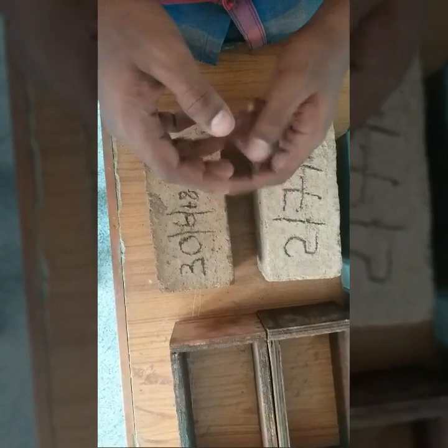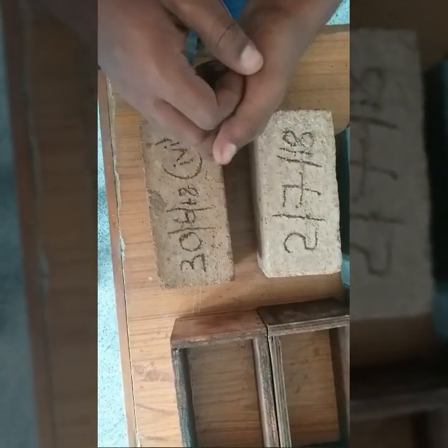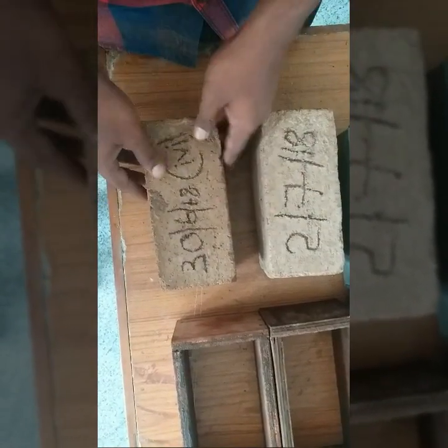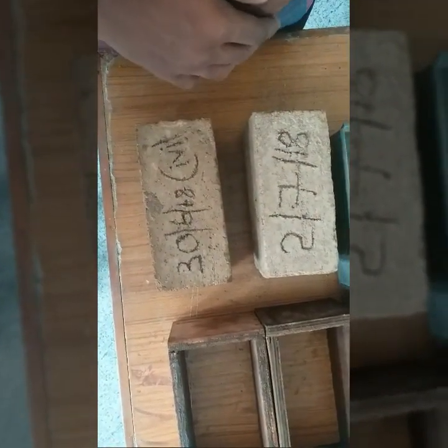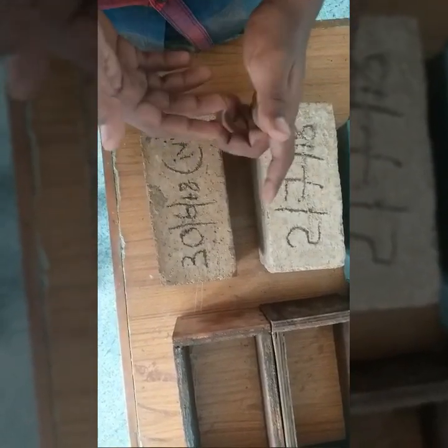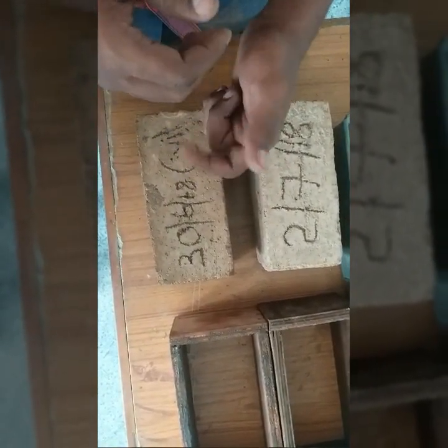Since there is no need for burning these bricks like clay bricks, it proves to be an eco-friendly brick too. But the time taken for the preparation of the soil reinforcement brick takes too much time than other bricks. These bricks in future can be used for road-bearing structures also.